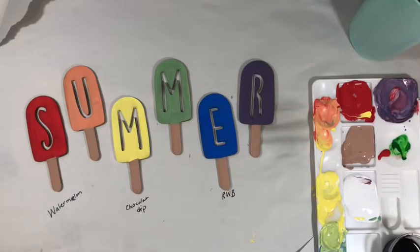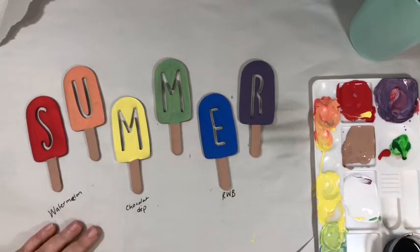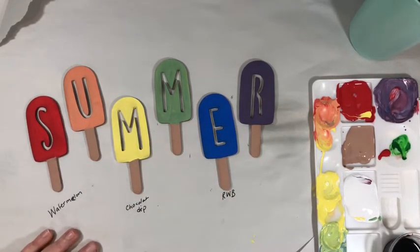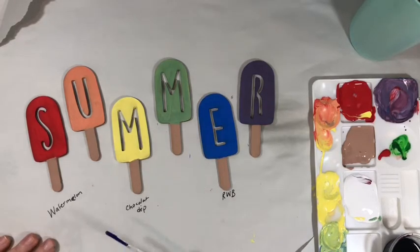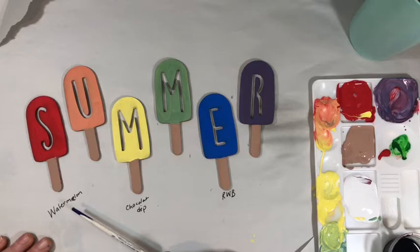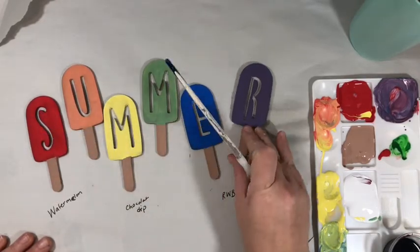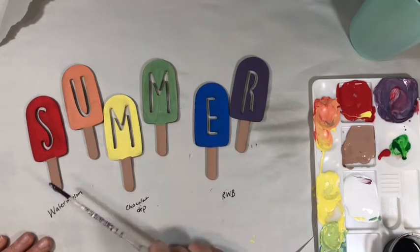Alright, so my pops are dry. You can leave them like this, but since we have some paint and some time, I'm going to add a little detail to them. I'm not going to add detail to every one — they're going to be staggered on the board. So right now I am only going to add detail to the bottom.